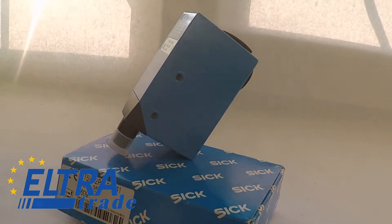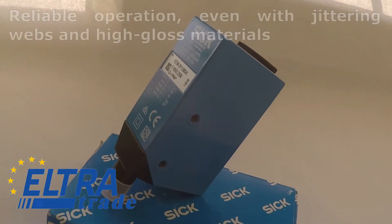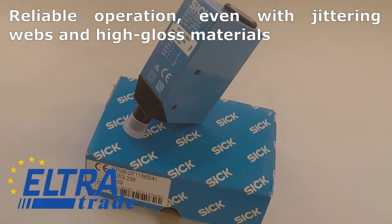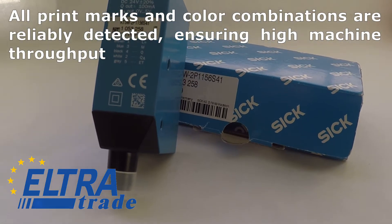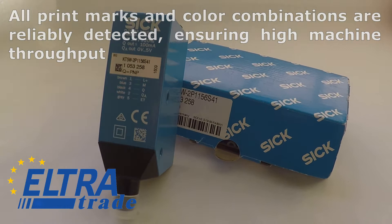SICK Contrast Sensor with the following benefits: reliable operation, even with jittering webs and high-gloss materials. All print marks and color combinations are reliably detected, ensuring high machine throughput.